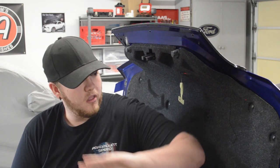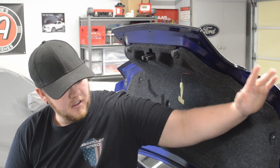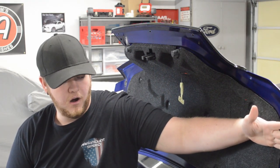I decided to try making some videos again on this thing. So today we're going to be installing the Speedform GT500 spoiler. It's pre-painted to match the color of the car.